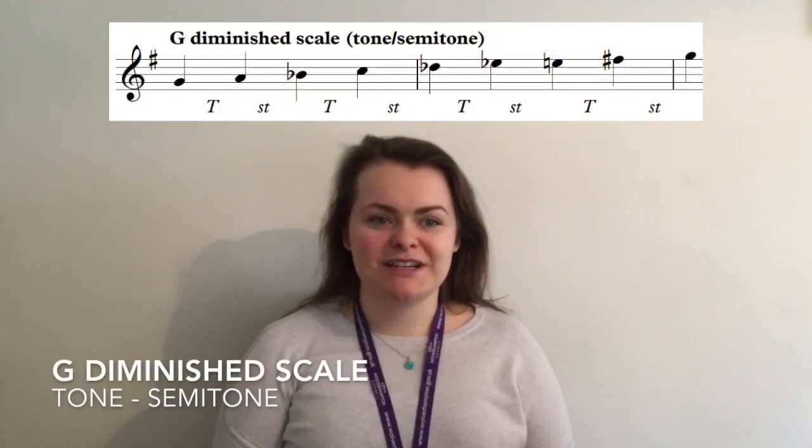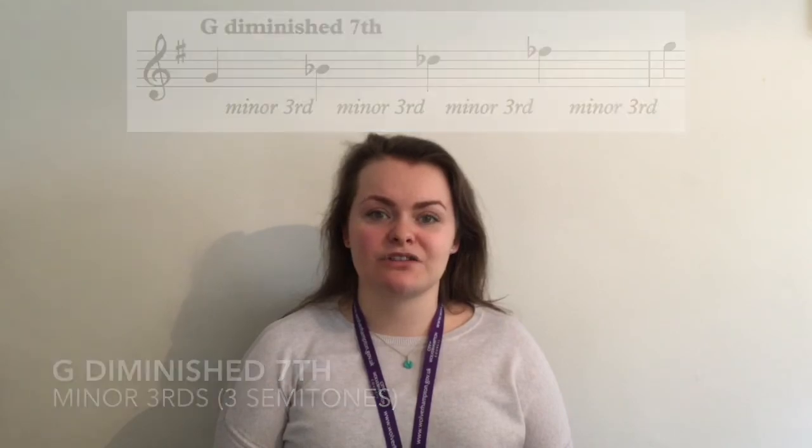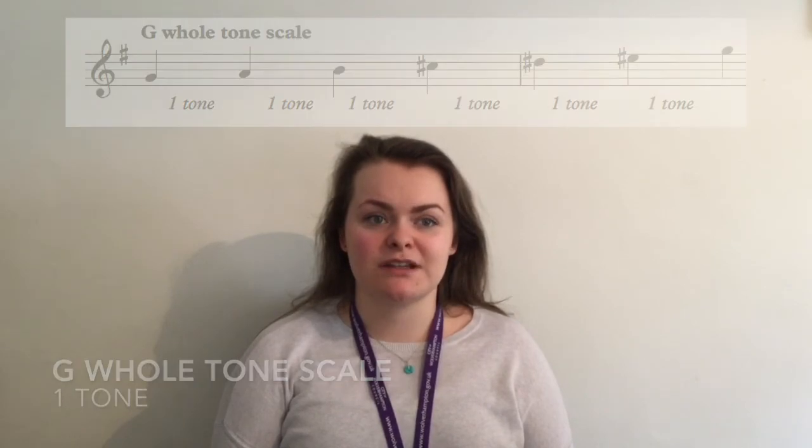To create the diminished scale I am going to work in intervals, alternating the use of tones with semitones. To create the G diminished 7th arpeggio I am also going to work using intervals, moving up a minor 3rd or 3 semitones to find each note until I arrive back at the tonic. To create the whole tone scale, like before we can work in intervals, leaving one tone between each pitch.